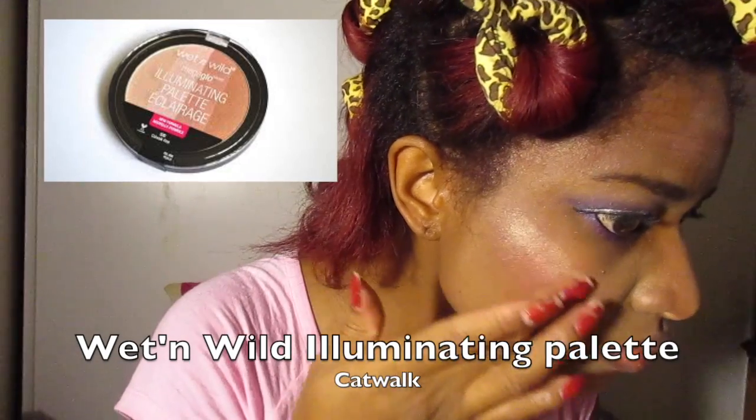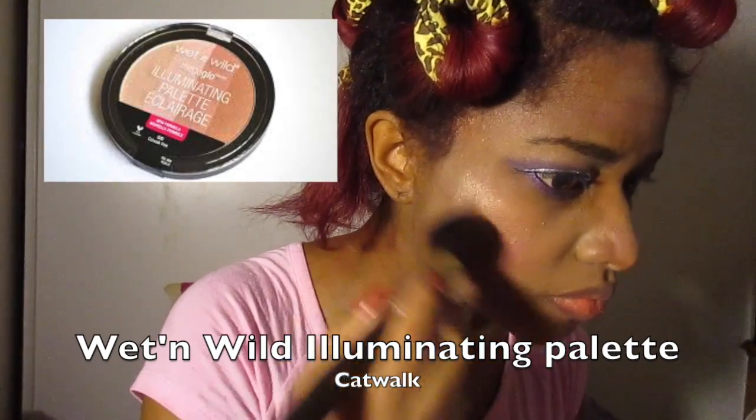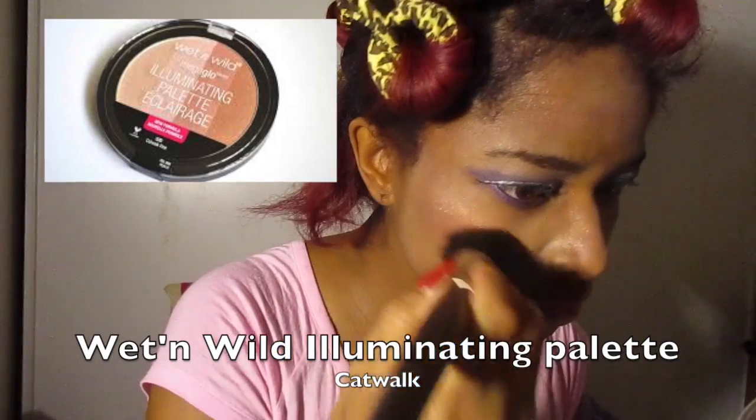Now I am highlighting again with the Wet n Wild Illuminating palette. I used the golden color at the end of the palette for my cheeks because it gives more glow than the Essence would. I blend that in with the blush so it looks natural, because this tends to have little sparkles — when you blend it it looks more natural. I also did a little extra highlighting on my nose with the rose gold shade from the same palette.